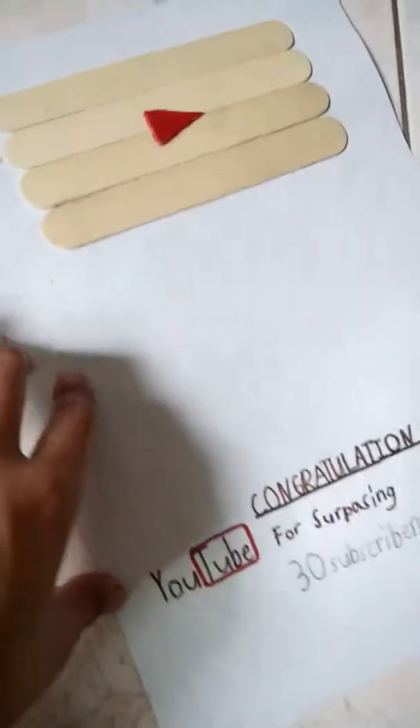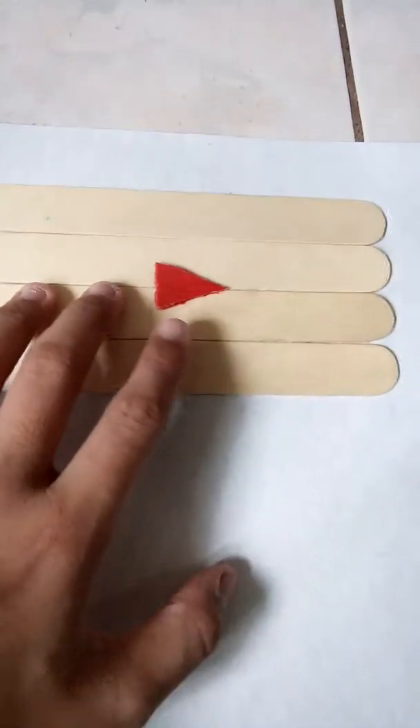What is up guys, Sean Tobit here. So here is my homemade play button I just made right now. I just used some popsicle sticks and some thick paper — not just one layer but two layers of it, so it's really thick. You could use cardboard but it's a lot more time-consuming. Here it is, surpassing 30 subscribers — here's my milestone.